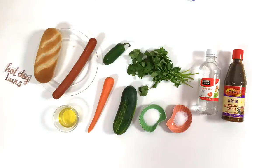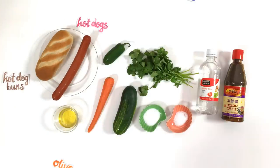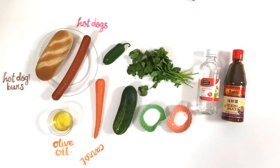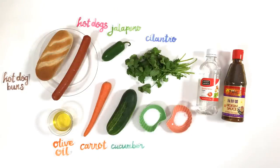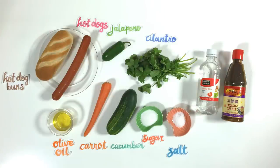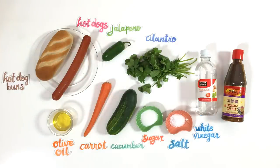Hot dog buns, hot dogs, olive oil, carrot, cucumber, jalapeno, cilantro, sugar, salt, white vinegar, and hoisin sauce.